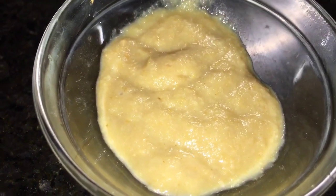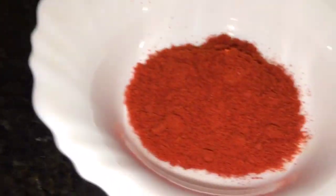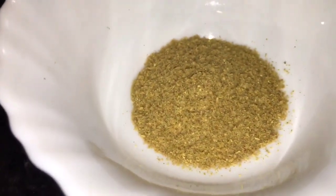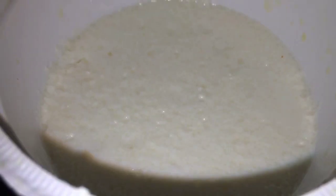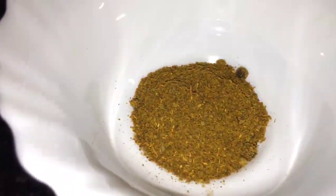This is ginger garlic paste, that is adrak lasun ke paste. This is haldi powder, that means turmeric powder. This is Kashmiri red chili powder. This is jeera powder, that means cumin powder. This is dhania powder, that means coriander powder. This is yogurt or dahi. This is dried kasuri methi and this is garam masala powder.